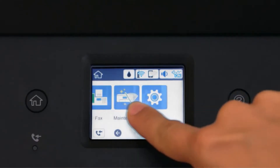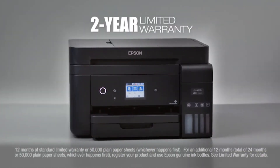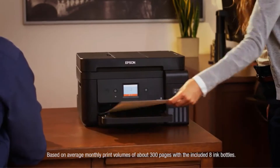The WorkForce ET-4750 helps to save up to 80% on ink with low-cost replacement bottles. Its 2.4-inch color touch screen offers easy touch and swipe setup and navigation.